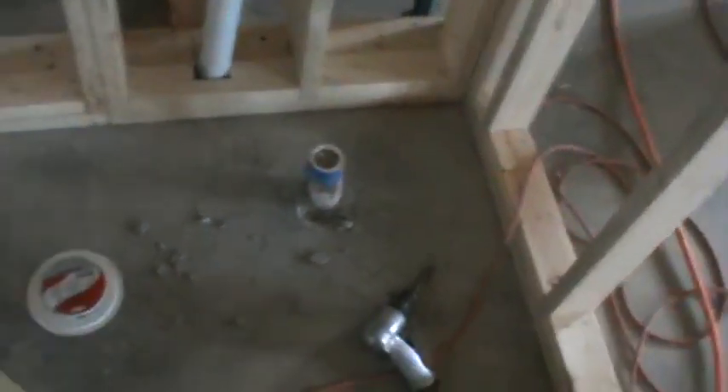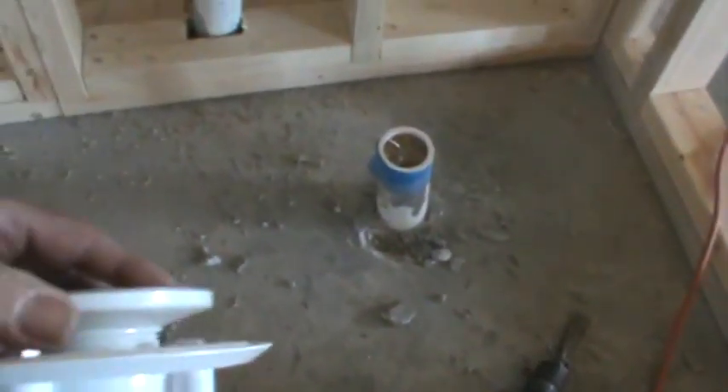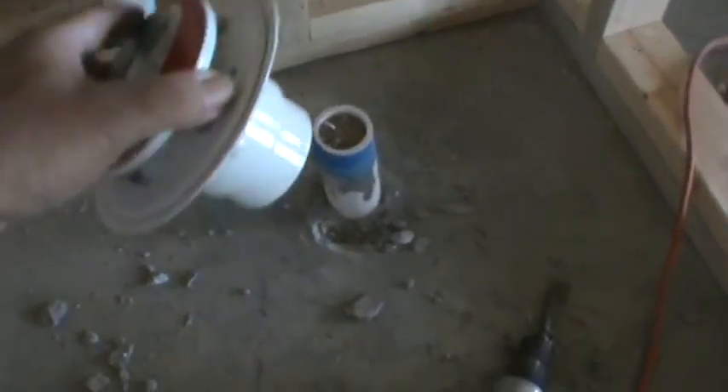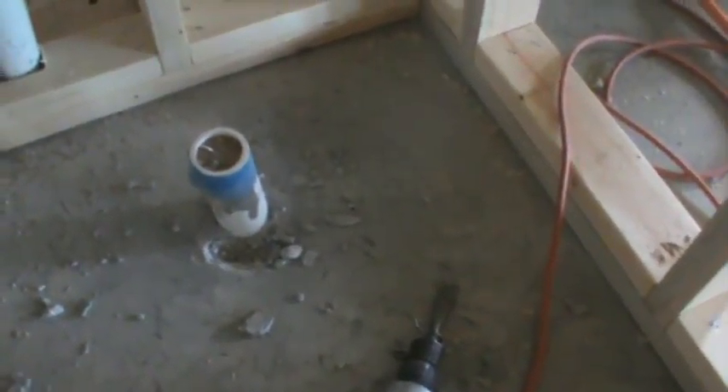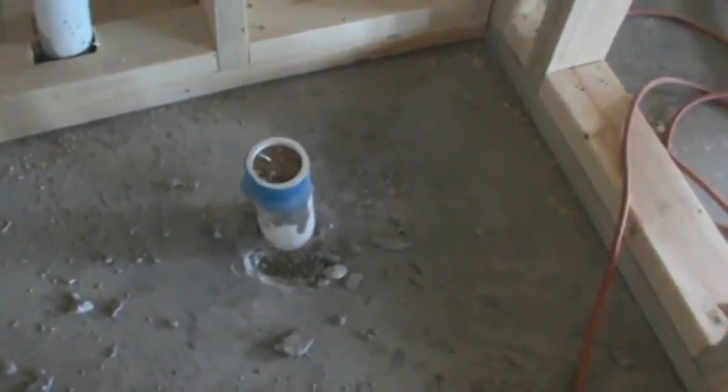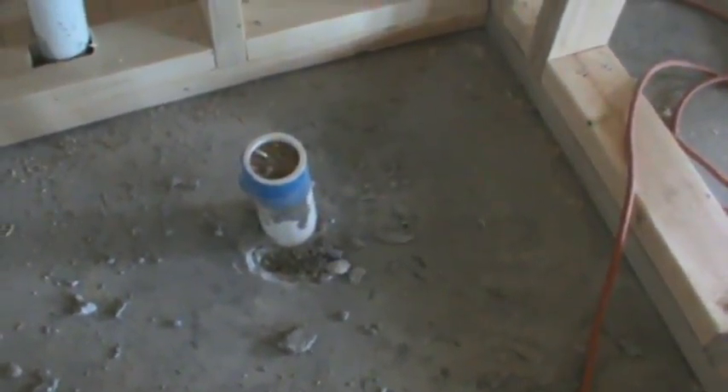Instead, I came in here to start working on the shower stall again. This here is the assembly we're going to be using — it basically glues down onto that pipe like that. But it can't be up high, I have to sink it in. Hence, the old air hammer. Checked it out, see if it works — and by golly, it does. So I'm going to be chiseling out concrete. Would have been nice if I had a sand bed, but I forgot it, and the concrete guy who said he'd take care of it, he forgot it too. Oh well, we all forgot — that happens. So we'll fix it.